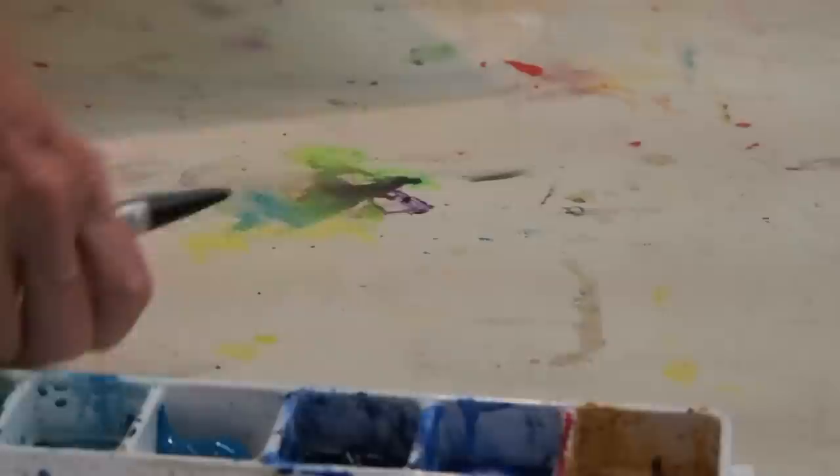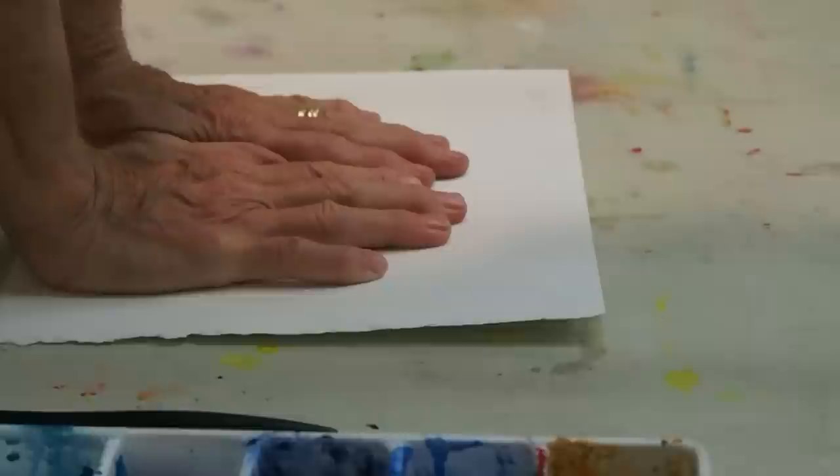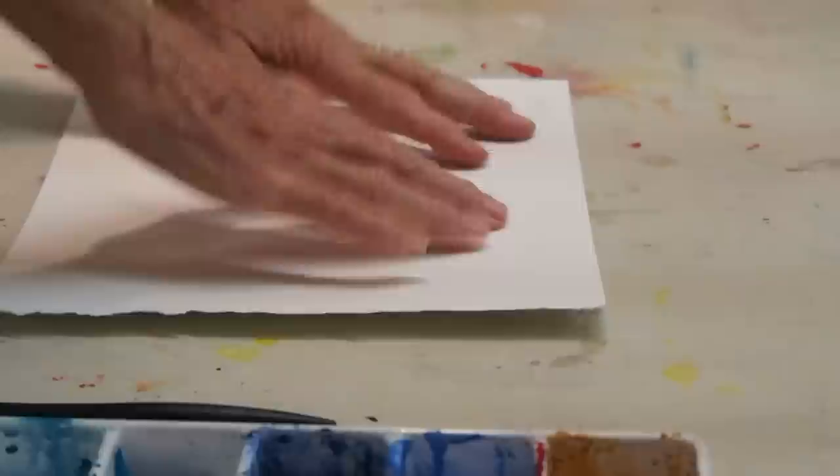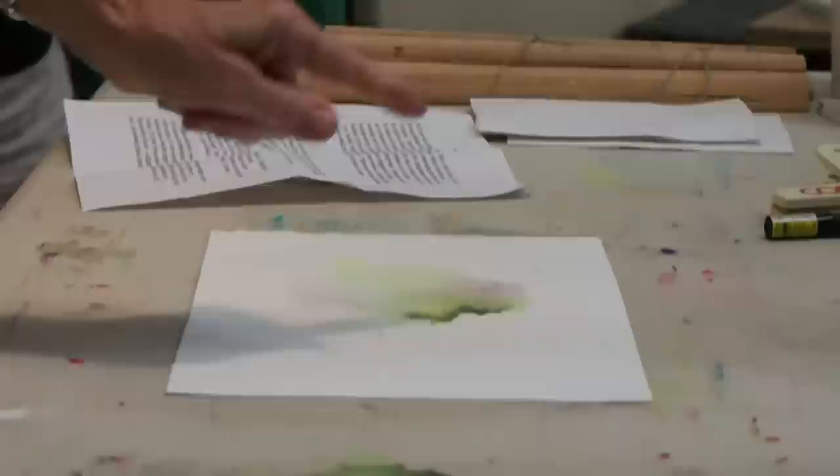A main reason for doing this — because you're not going to get anything fabulous from it — is to break the paper. Just start. Not only don't be scared of the paper, which I can understand. Maybe none of you are, but I am often, particularly when I've paid a fortune for the paper.